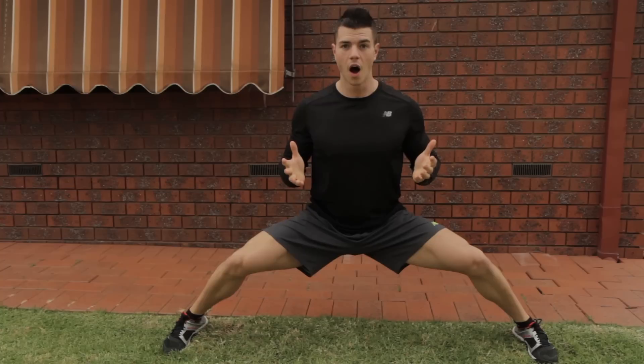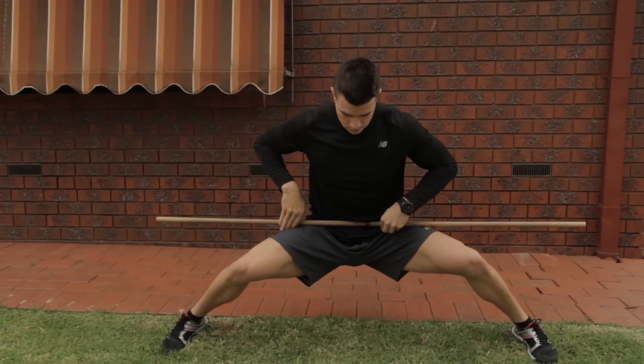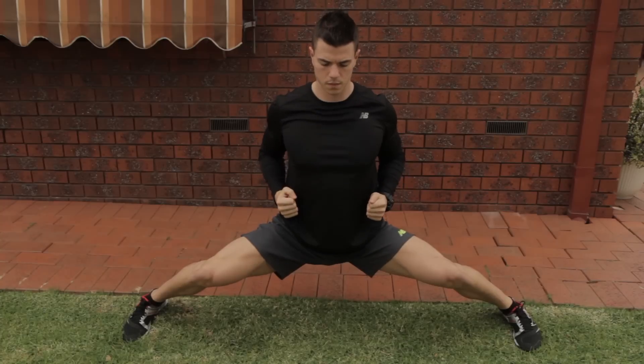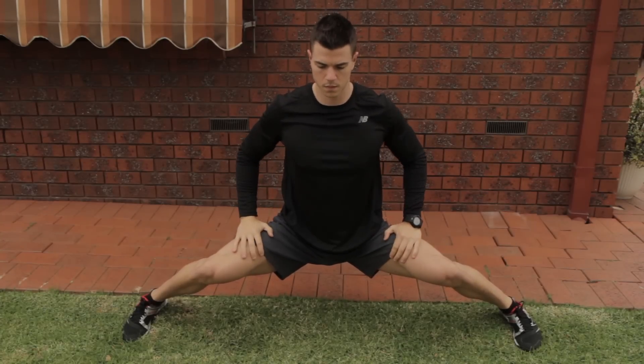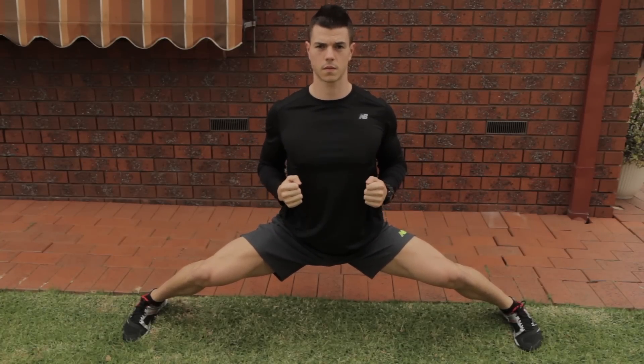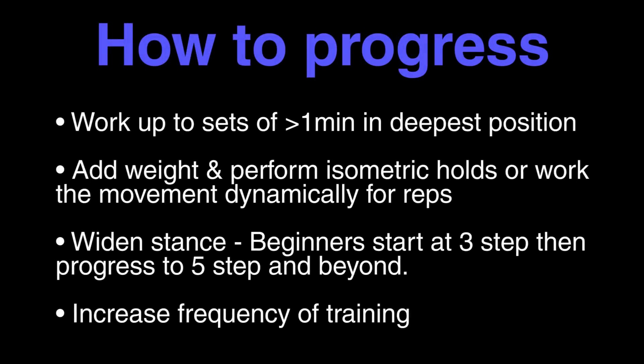What I like to do to keep myself honest is use a stick to ensure that I'm holding the proper depth — if the stick rolls off it means you're cheating yourself. With hand positioning, hands can go anywhere as long as they're not resting on your thighs.